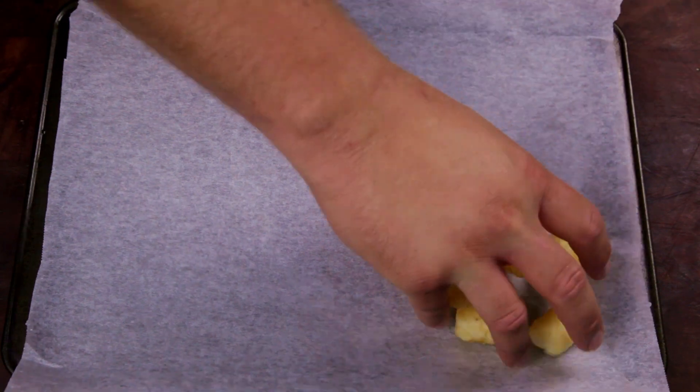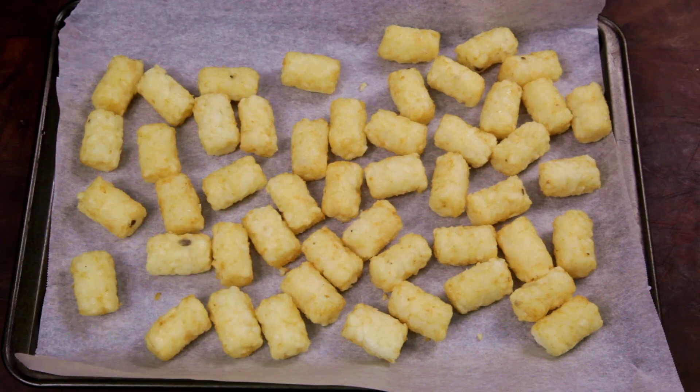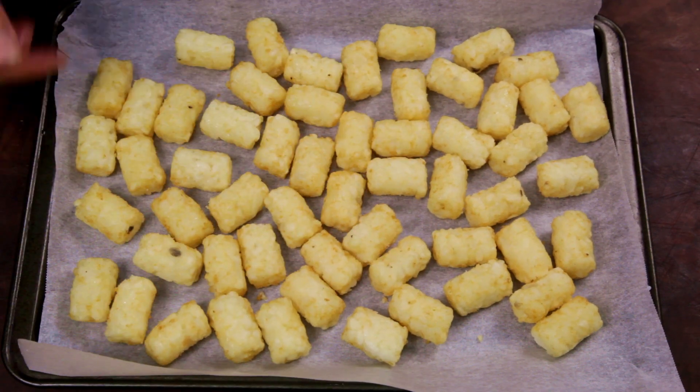First, you'll need a tray lined with baking paper. Lay out a quarter of a bag of tater tots. Place in an oven at 356 Fahrenheit or 180 Celsius for 20 minutes, or until crispy.